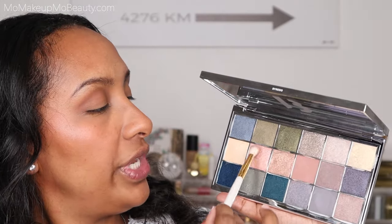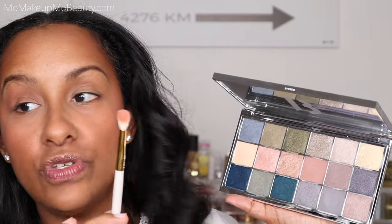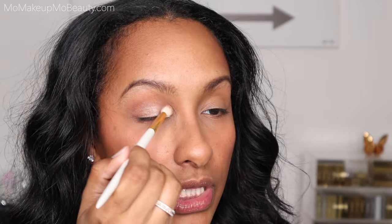This shade right here is so pretty. I want to pick that up using the same brush — I'm going to tap the excess and just fluff this on the lid. A shade like this is definitely going to give me some fallout, so I tap the excess and apply it very lightly. Did get a little bit of fallout, but it's not too bad all things considered.